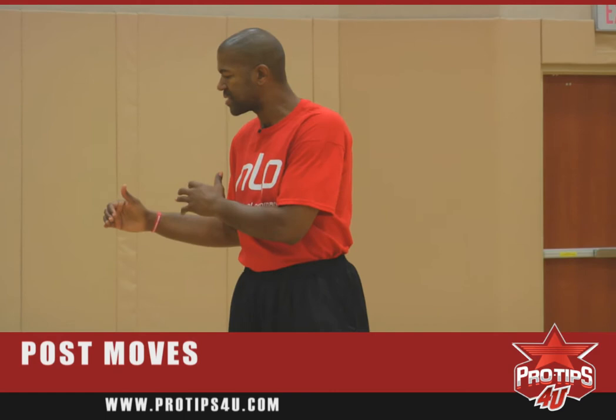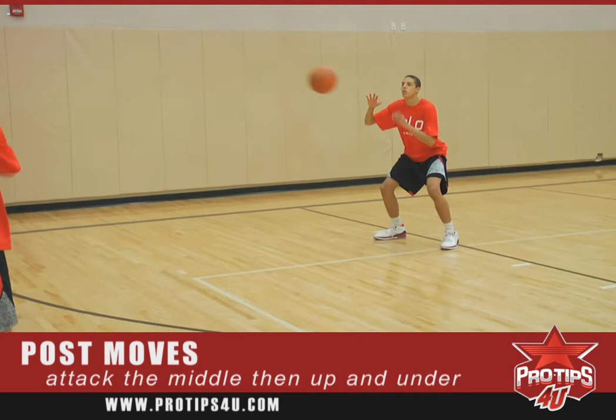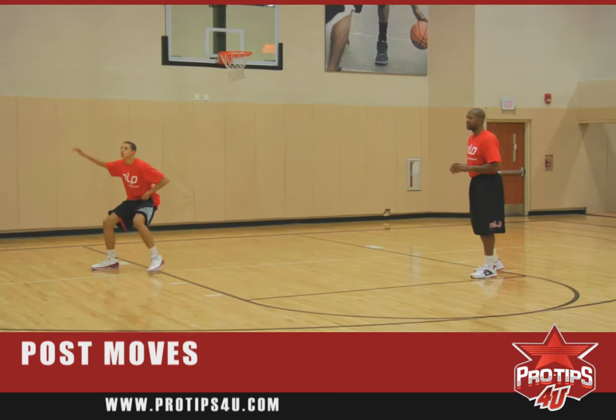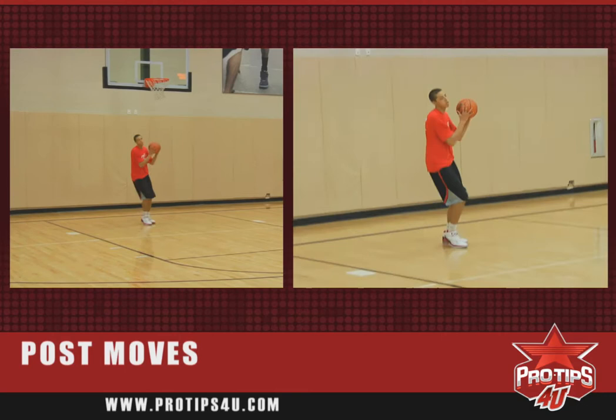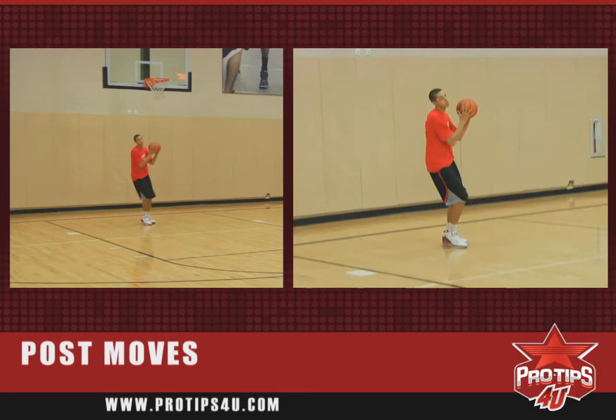Our third move in the post sequence is attack to the middle, show the jump hook, up and under. Get it to the middle, show the jump hook, get the defense to lift, then up and under. All we're doing is working on repeat moves to build our conditioning, build our endurance, work on our technique, and develop explosion around the basket.